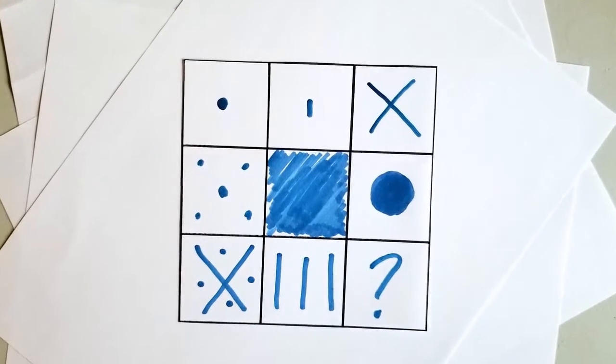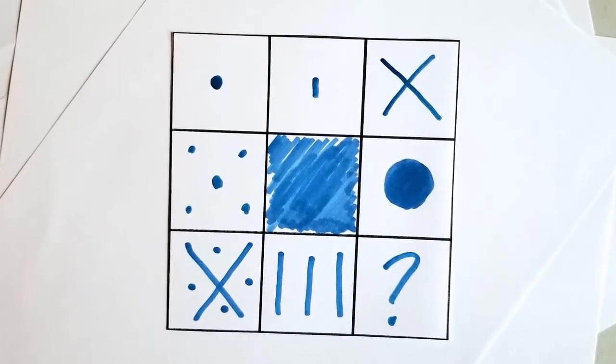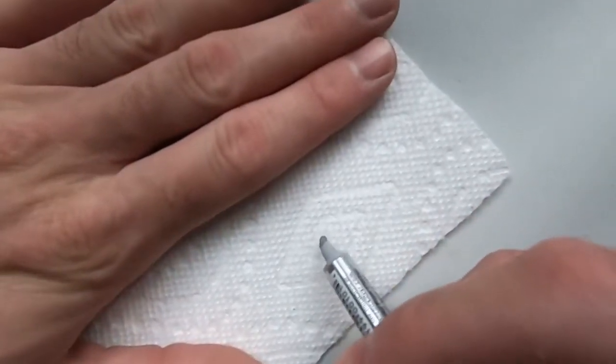There are different methods or styles of application, but today we're going to be using the classic dot or pea method. If you've never applied compound before, don't be afraid to have a test run on some paper towel.